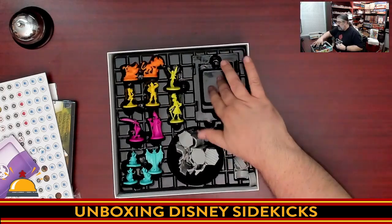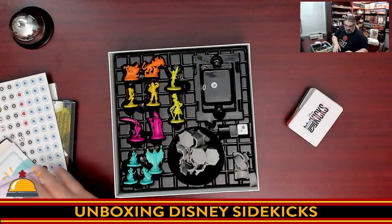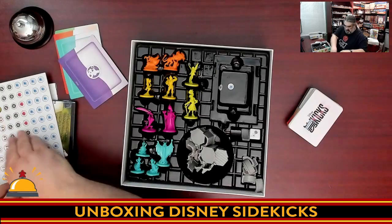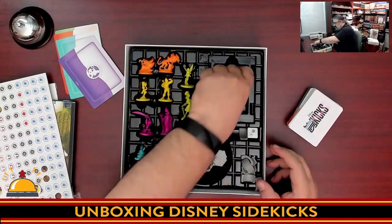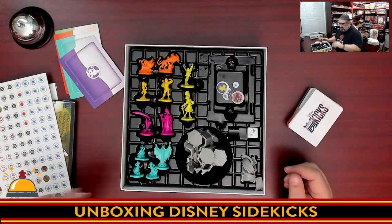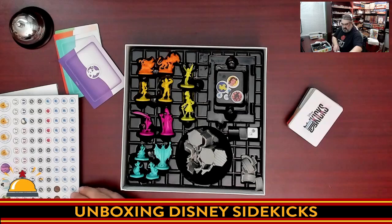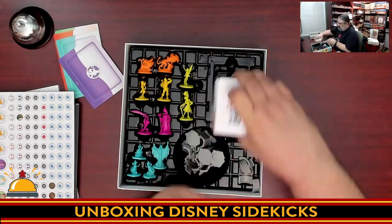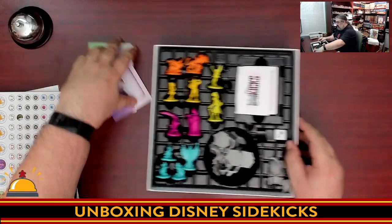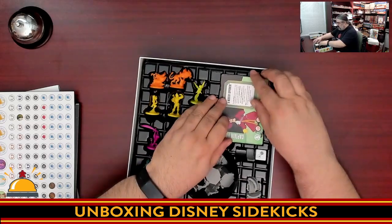There is a spot down in the box to hold all these tokens, so I'm going to grab a few that fell out and put them in there before I lose them. Spot for tokens, cards go on top, and then they're locked in by the larger player cards — you can actually see it locking in.